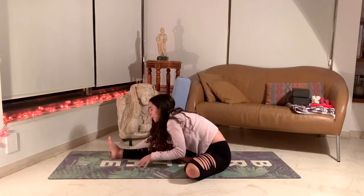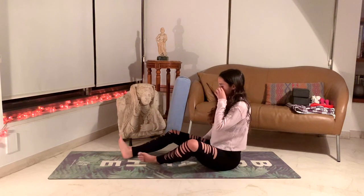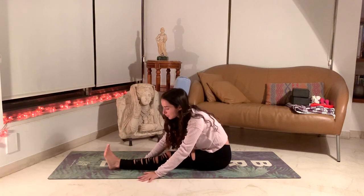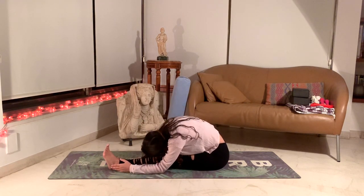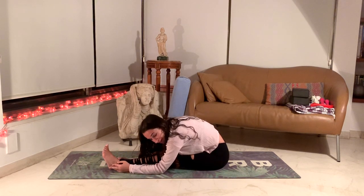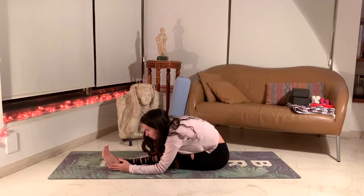Slowly come up and let's change sides — bending the right leg, sole of the foot on the inner left thigh. Inhale, hands come up. Exhale, leaning towards the left leg as much as possible. Wherever you are, just breathing deeply, close the eyes. Try to channel your inner wisdom, your inner body — all the sensations you feel without any judgment or thoughts to interfere.